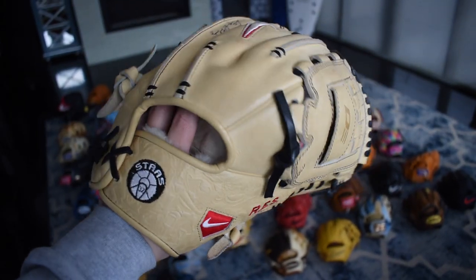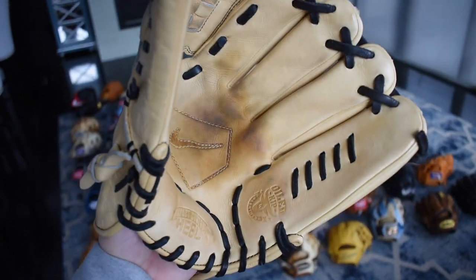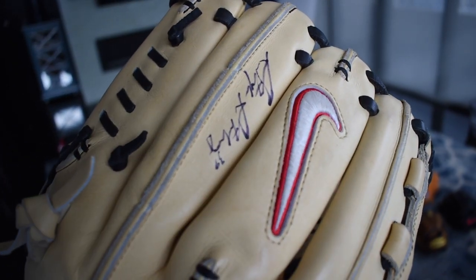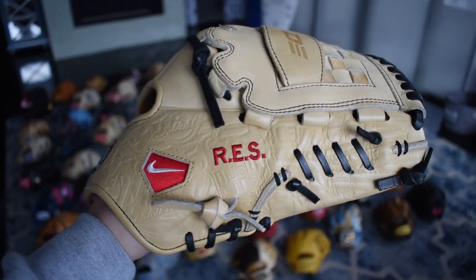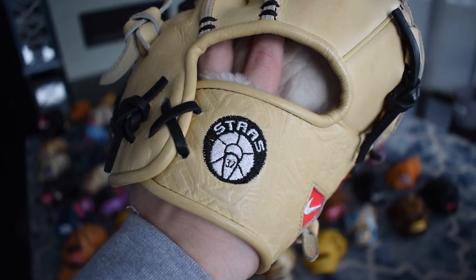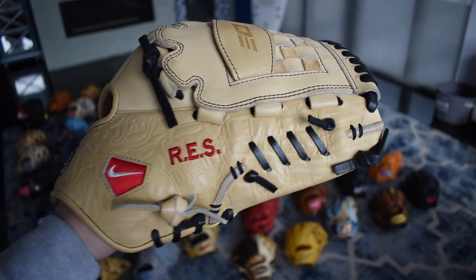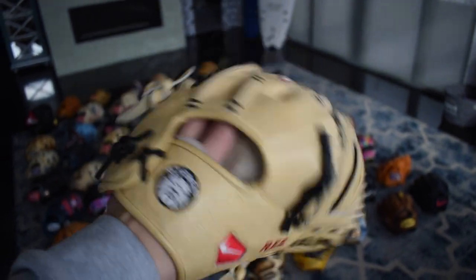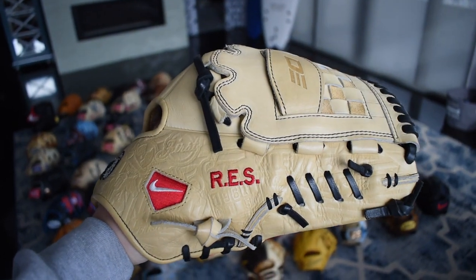Next we have the ultra expensive Steven Strasberg game used, signed pro issue. It's a huge glove and as you can see he signed it right here. The beautiful swoosh — those are his grandpa's initials, that's why they aren't his. Obviously a very special glove and that's his foundation right there. The gill lacing is so beautiful, and black, camel, and red you just can't beat that. This is not leaving my collection.